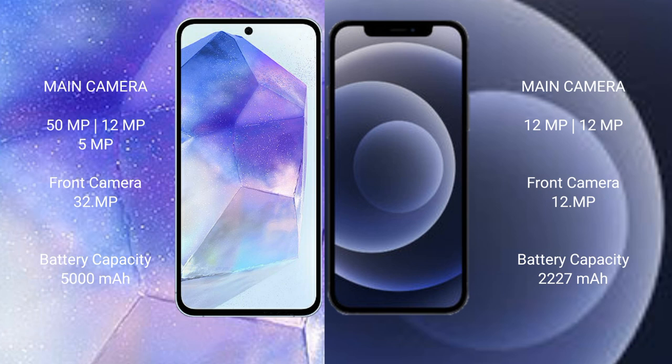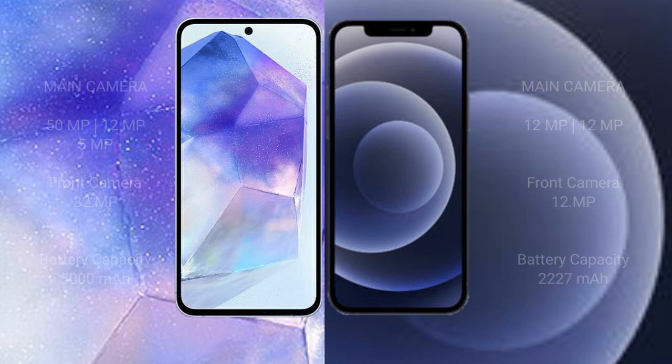The Samsung Galaxy A55 has a 5000mAh battery with 25-watt fast charging support. The iPhone 12 Mini has a 2227mAh battery with 20-watt fast charging support.